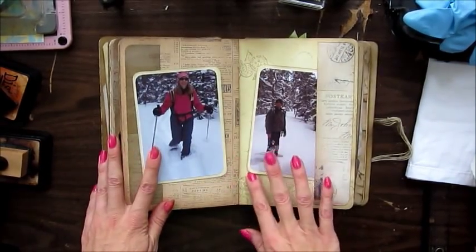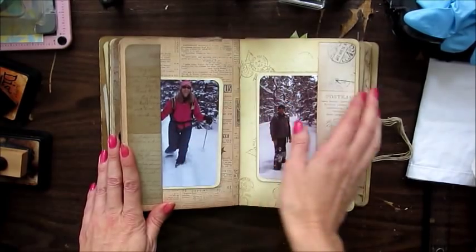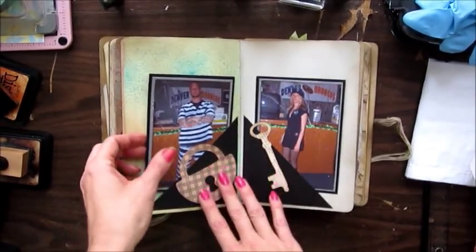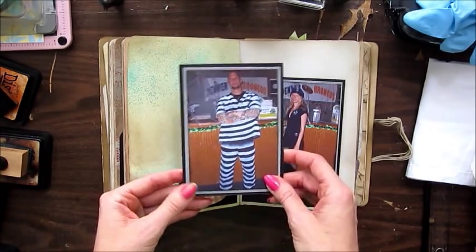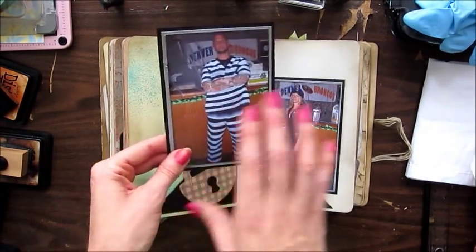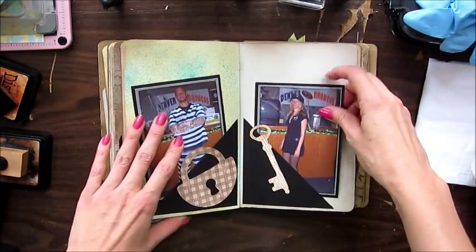This was snowshoeing in Colorado. And this was a Halloween costume — my husband was a convict with fake tattoo sleeves, and I was a sexy cop.